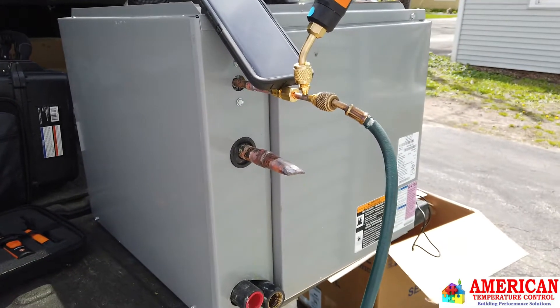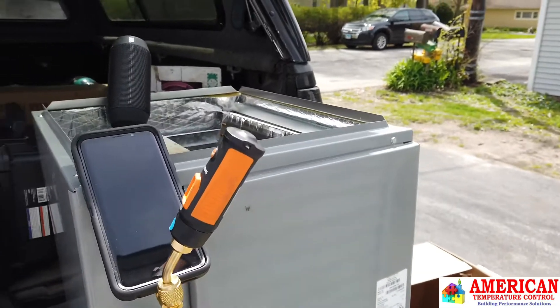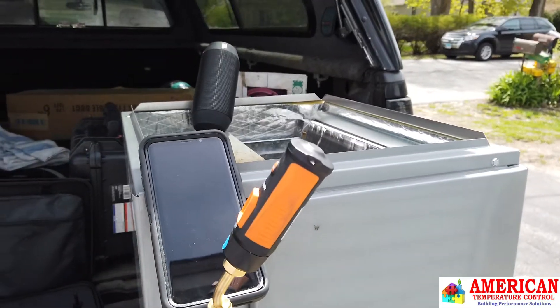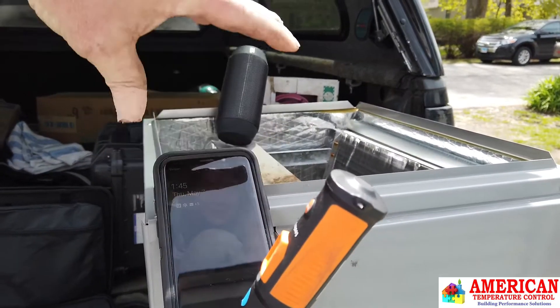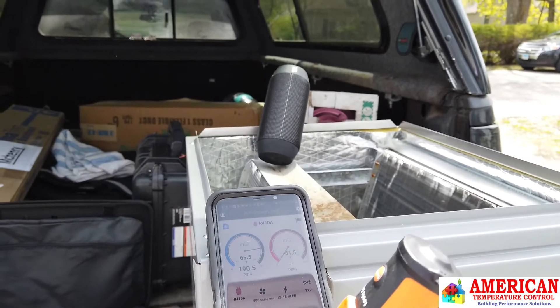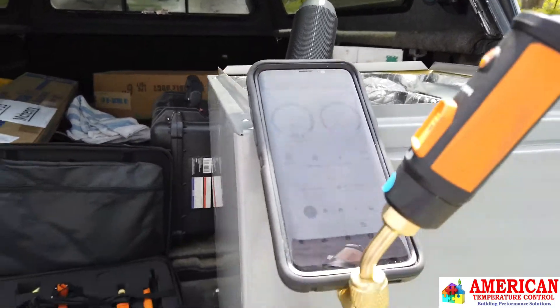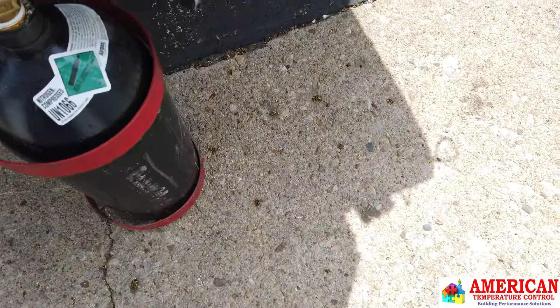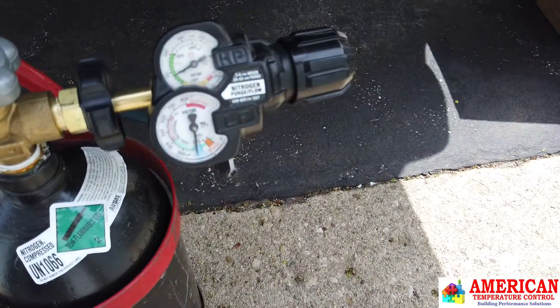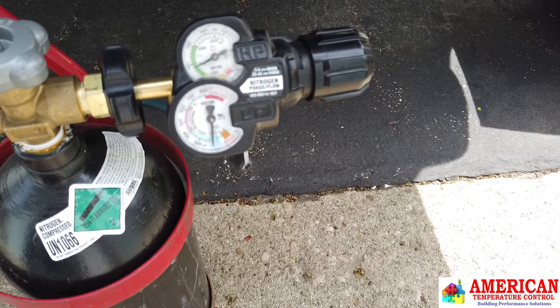We have an N coil for ICP products. We're going to use our Testile pressure gauge to monitor how much pressure we actually have in the system. We're going to use MeasureQuick to watch that. We have our nitrogen — we're going to set the pressure on that, and right now it looks like we're about 200 PSI.